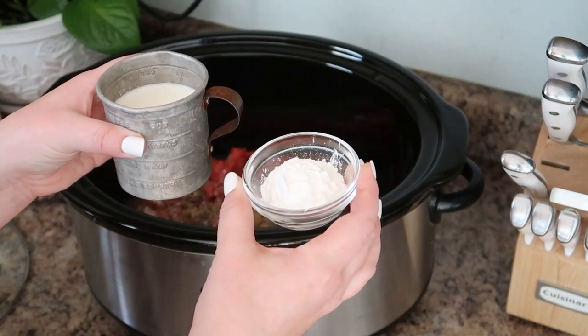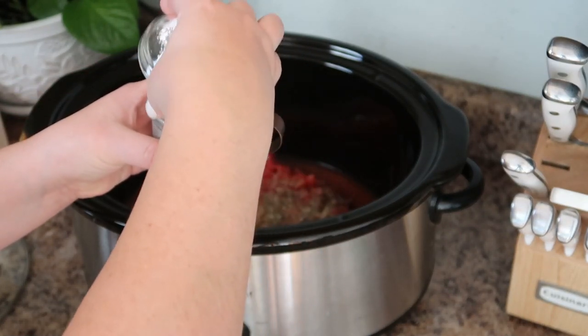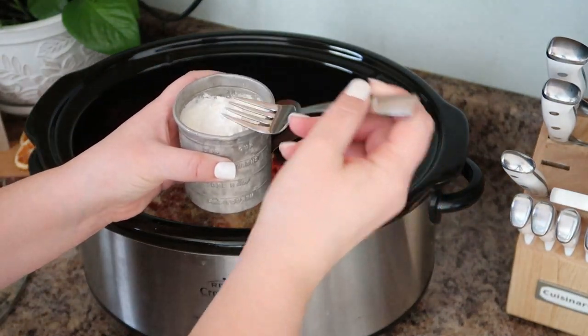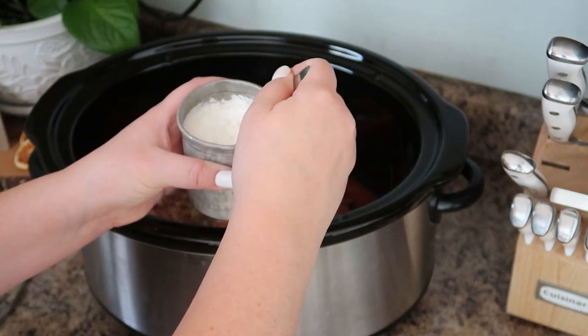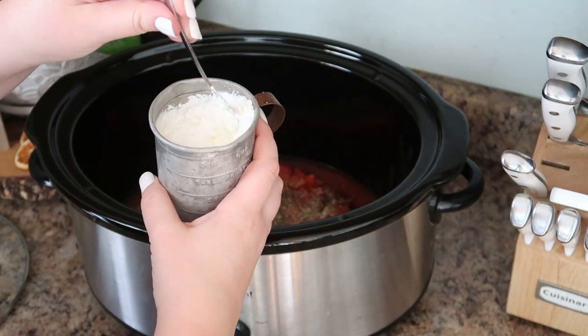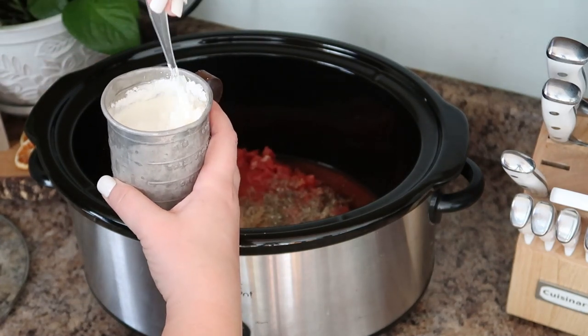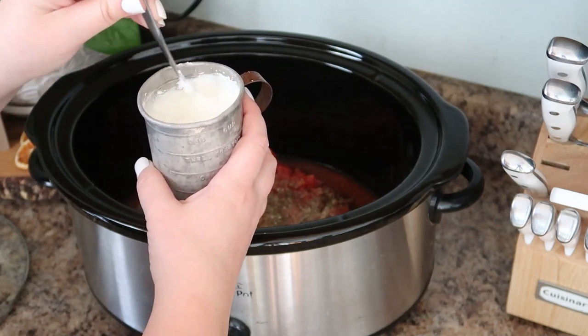This next step is what's going to add a luxurious thickness to this sauce. We have three-quarters of a cup of heavy cream, and I'm mixing in two tablespoons of cornstarch. You just want to mix this with a fork or whisk until it's completely combined, and then we're going to add this right into our sauce mixture in the crock pot.